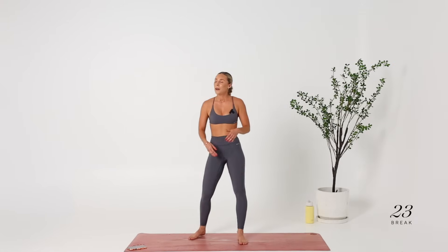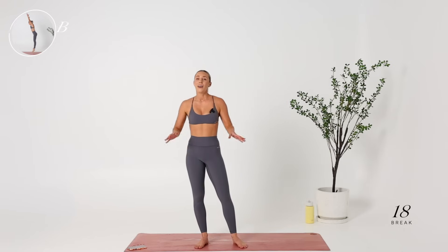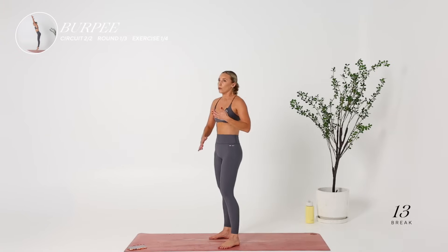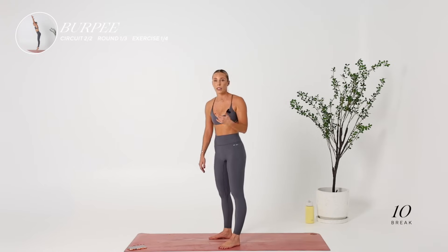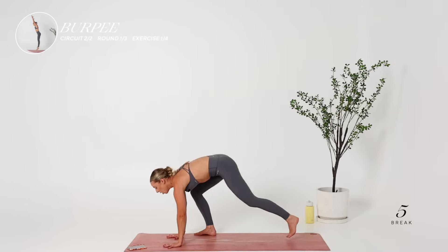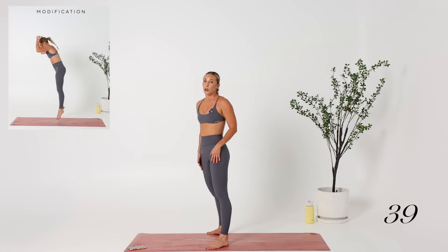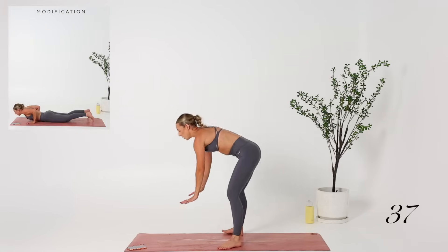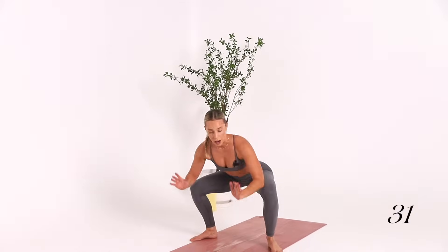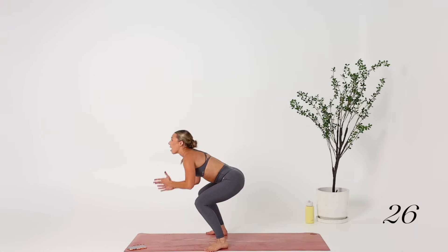25 seconds. Don't hate me, but it wouldn't be a killer cardio workout without a burpee. So we're going to start off with a basic burpee — you can really modify this to the nines or make it really simple. You can do a step-back burpee if you're a beginner, or add a push-up, or a tuck jump. Jumping to a plank, jumping to the sky — I like to engage my lats and reach to the sky.